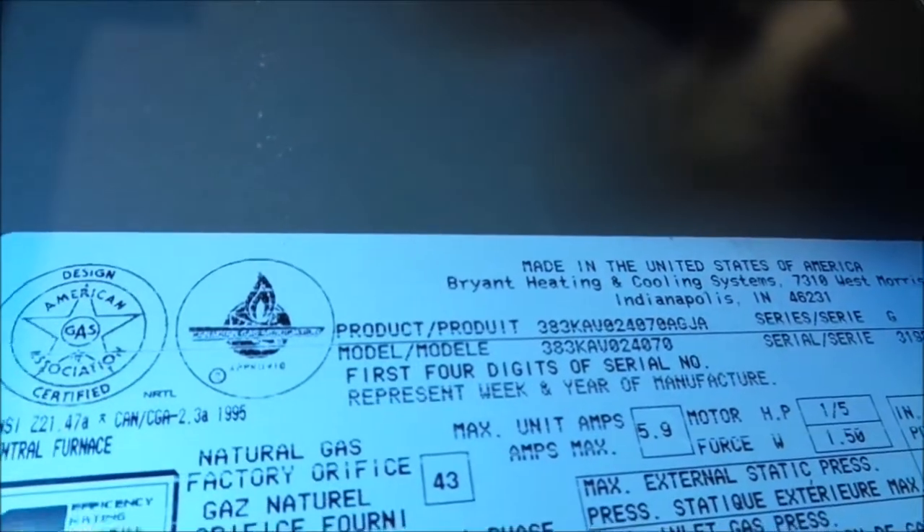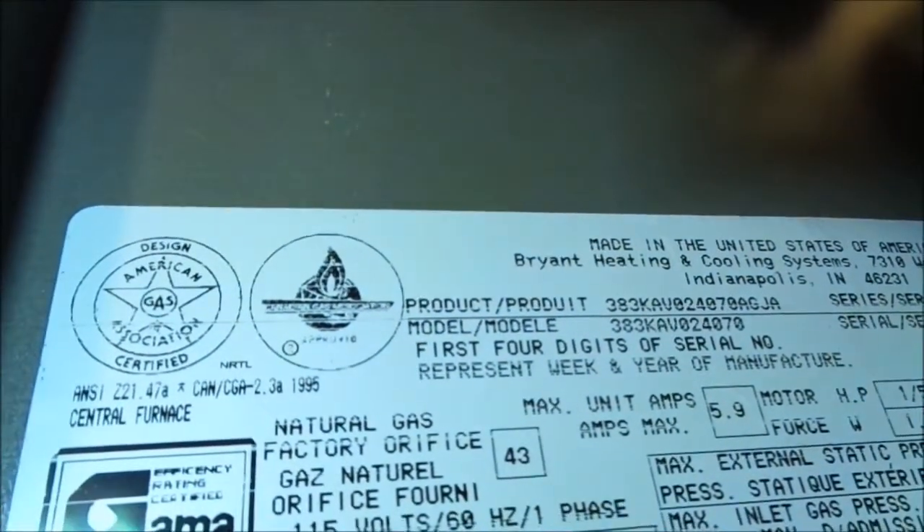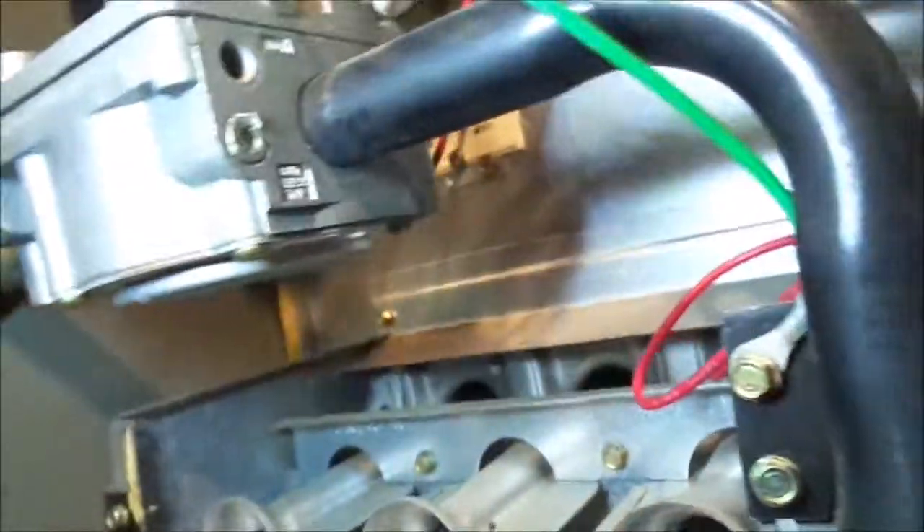I just noticed this — that light is solid on, so it's not indicating an error at this point. All I did was reset it: just unplugged it and plugged it back in, and it came on and worked fine. This is a Bryant model 383KAV024000000. I'm going to clean that flame sensor and call it a day.